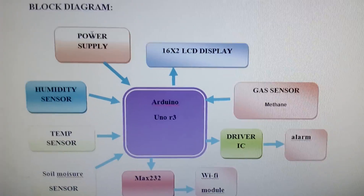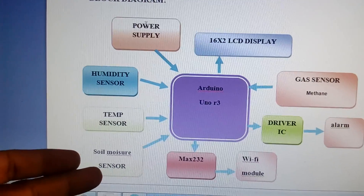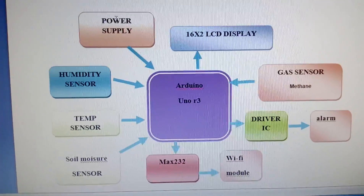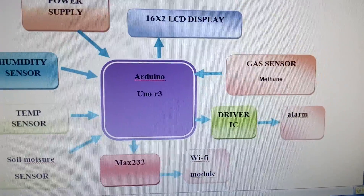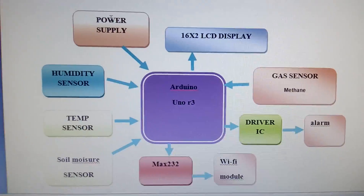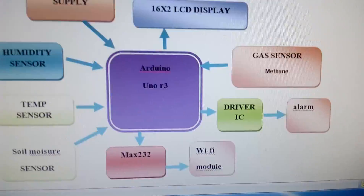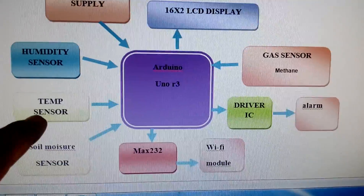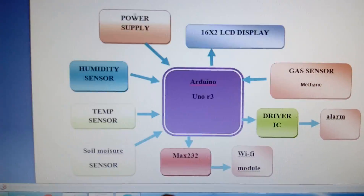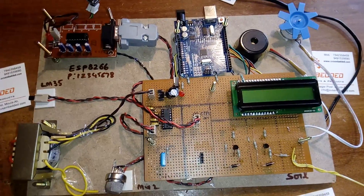I am using an Arduino Uno R3 and four sensors: a humidity sensor, temperature sensor, soil moisture sensor, and one methane sensor. Data is sent to the ESP8266 Wi-Fi module via the Term TCP app. There is also an alarm circuit and a DC motor — if soil moisture is low, the motor turns on; if water is available, the motor turns off. If temperature exceeds 50 degrees, the alarm turns on. If gas is detected, a gas alert is triggered.